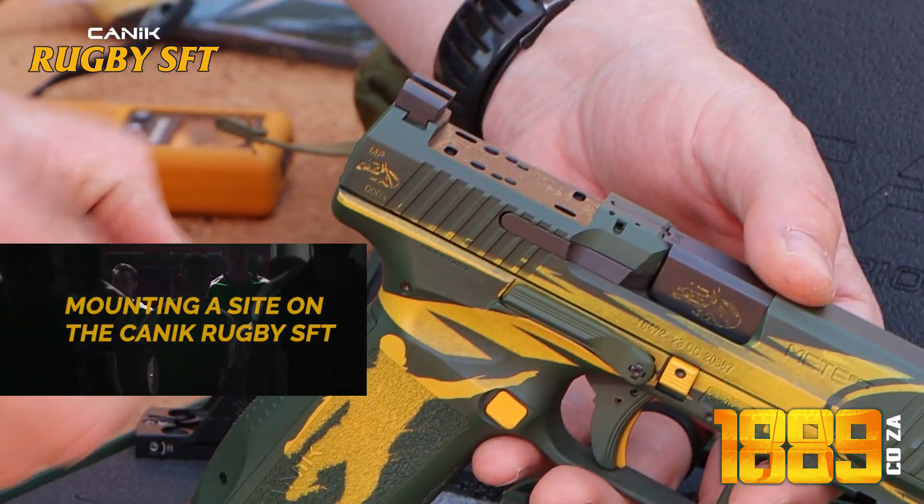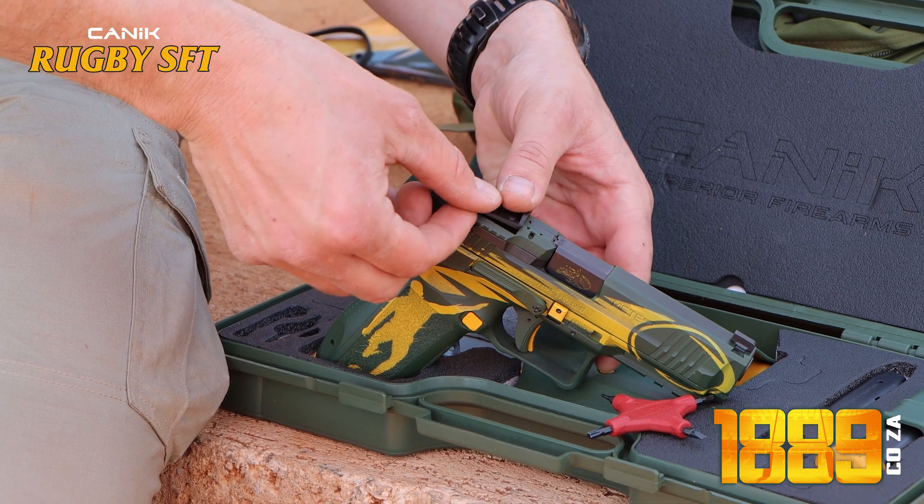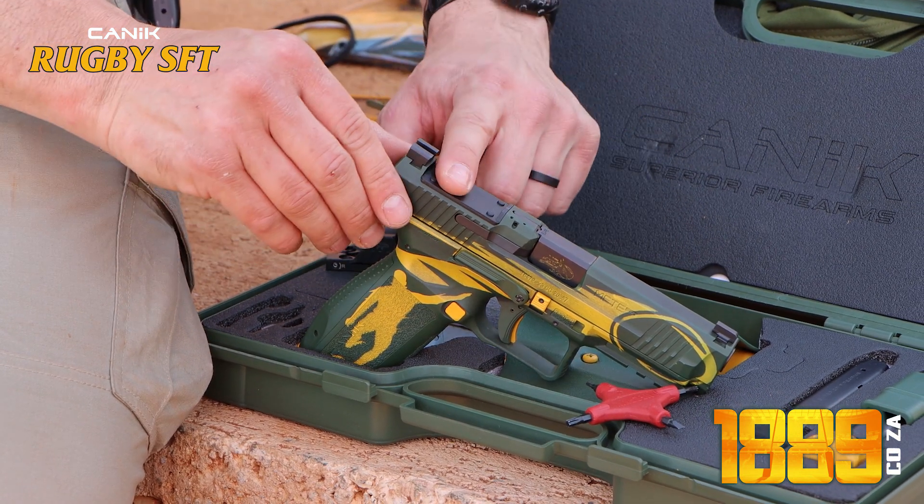In the box you will get one of these plates. You can put that plate on top of the pistol like that, you'll hear it click in.